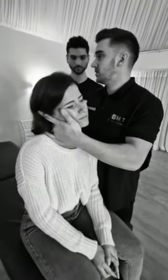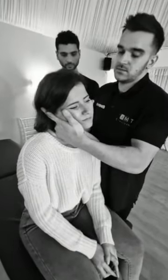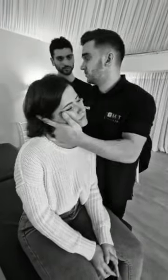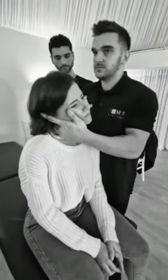I then side bend to my level. Rotate away. Rotation in the opposite. Rotation means moving my body.